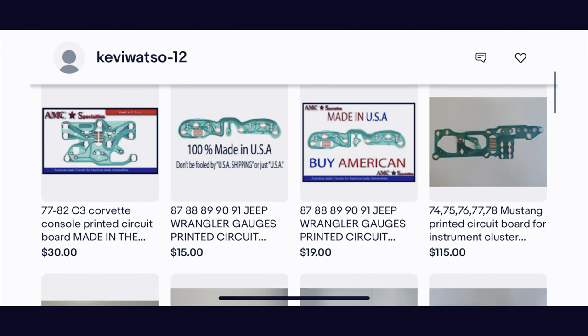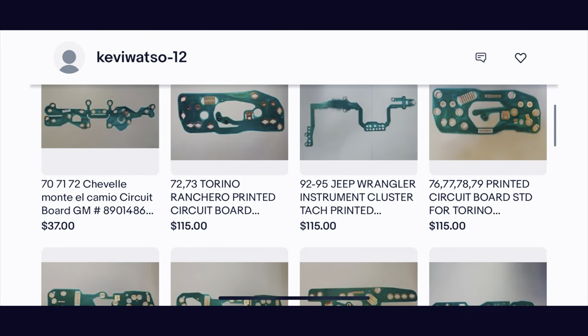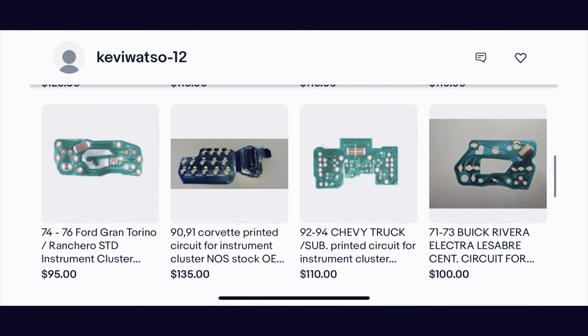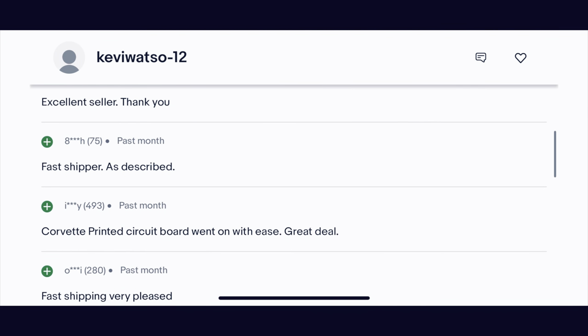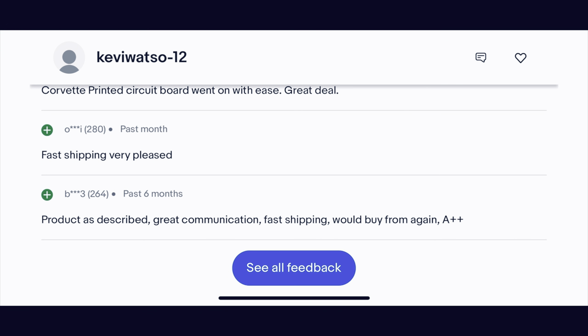Before I get started, I want to give a huge shout-out to Kevi Wato Dash 12 for sponsoring this video. Kevi Wato Dash 12 is a store on eBay that sells nothing but circuit boards and motherboards for your vehicles, including my Corvette — with good quality, fast shipping, and most importantly, made in the USA. With overwhelming feedback ratings, Kevi Wato has been in the business for about five years. Next time you're looking for circuit boards, check them out on eBay at Kevi Wato Dash 12.